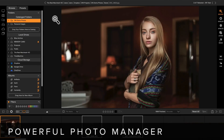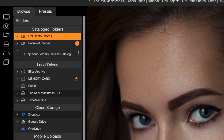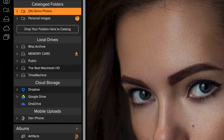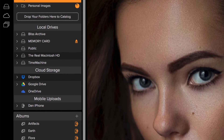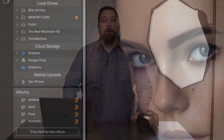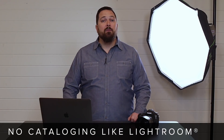First off, it's a powerful photo manager. At its heart is a lightning-fast browser that lets you view your work instantly. Simply point it to where your photos and videos live, whether that's your computer's hard drive, an external drive, a file server, on the camera, on your phone, or in the cloud — it doesn't matter. There's no need to import your photos or videos into a database before you can use them.